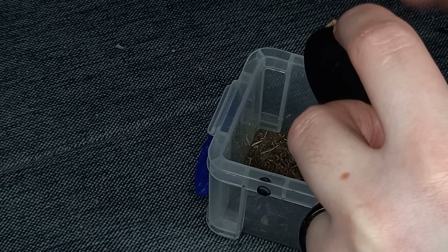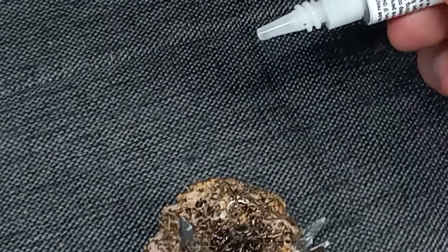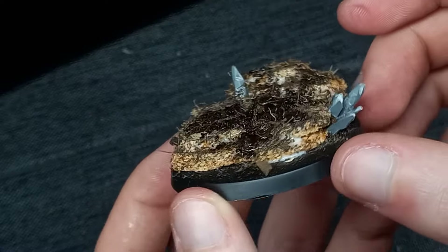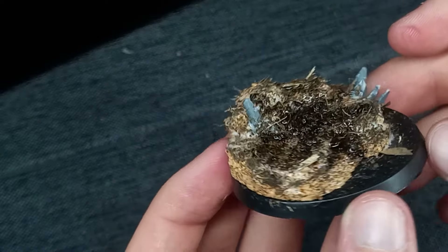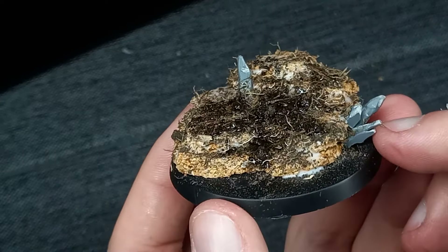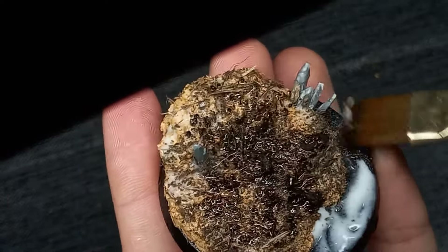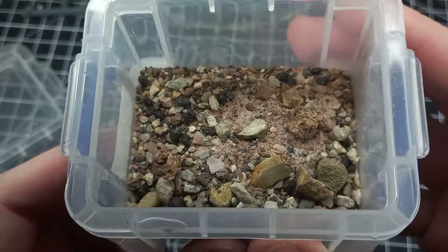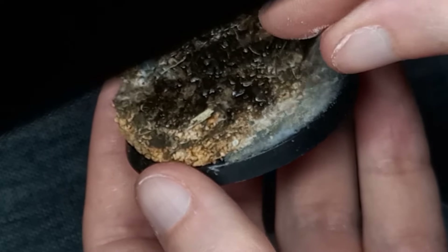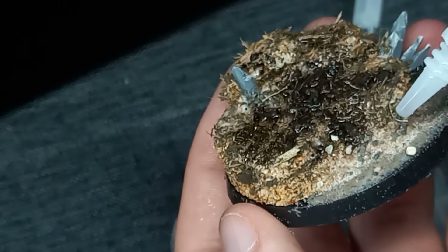After tapping off the excess, I went in and added a layer of CA glue. Normally I would water down some PVA glue and spray on some isopropyl alcohol, but in this case I wanted it done a little quicker so CA glue worked fine. I added a bit more tacky glue to the uncovered area and sprinkled on some mixed grit sand, because I wanted a variety of sizes within the stones on the base. Once again this was fixed in place with more CA glue.